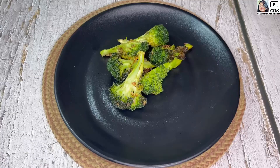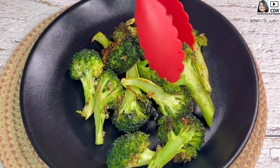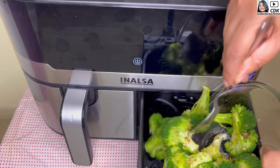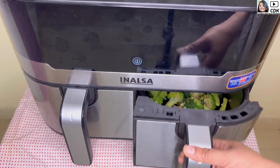Hi everyone, welcome back to my channel. Today we are going to see another very healthy, quick and easy broccoli recipe — it's garlic broccoli. Today we will cook, or rather roast, broccoli in an air fryer.